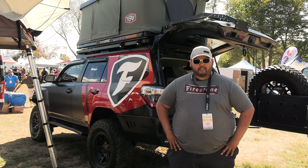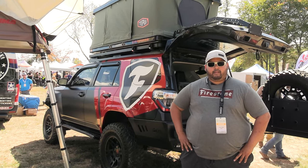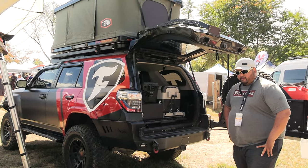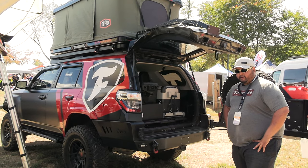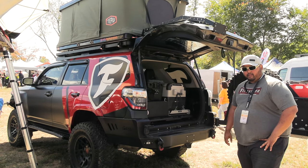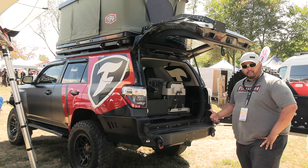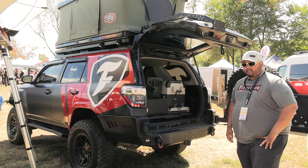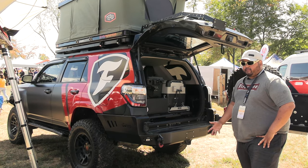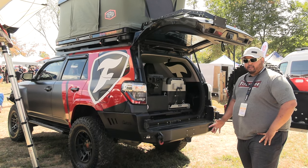My name's Eddie with Team 4Runner. This is the Firestone Adventures build that we did for Firestone Tires, and this is a walk-around on Waypoint Overland TV. We use this to go to every state, clean up trails with an event we call the T4R Experience, and Firestone Tires is the presenting sponsor. We've done seven states and this vehicle has gone to more than that in just a few years — it's got well over 80,000 miles already, and all of it is on their tires.